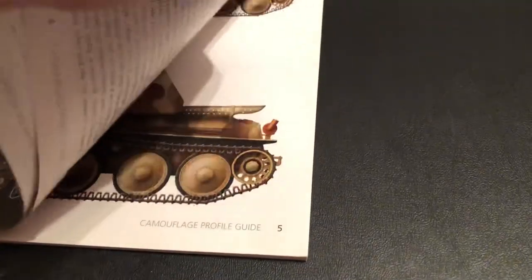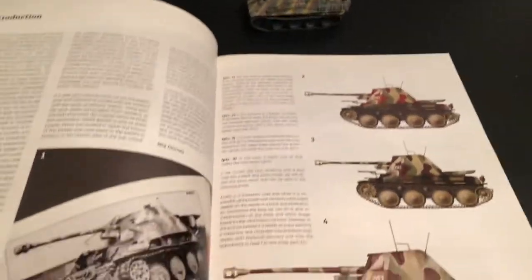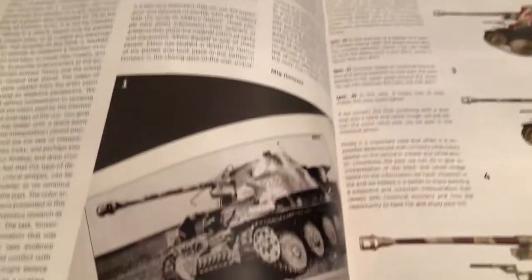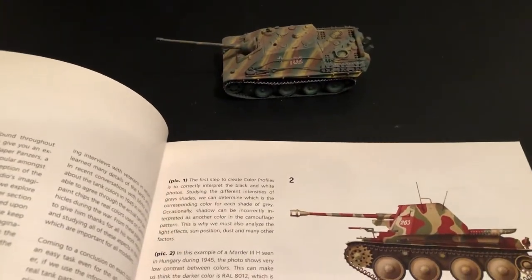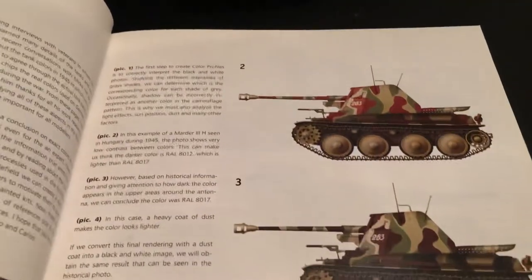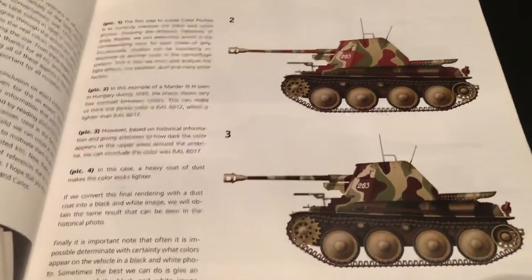Very technical. And of course this isn't only for 1/72 — this is any scale painting. But this is my preferred scale, because I have over a thousand vehicles and lots of other things in this scale.